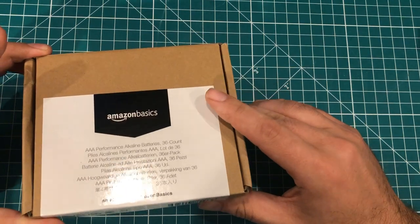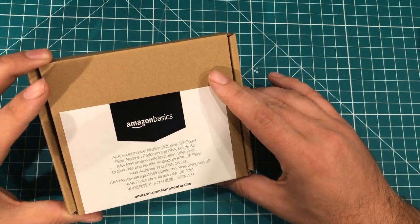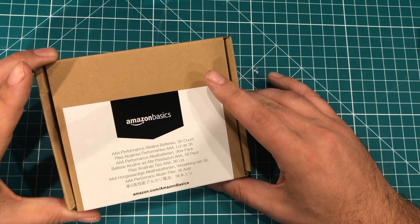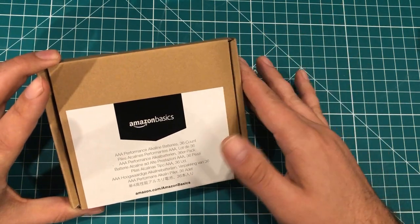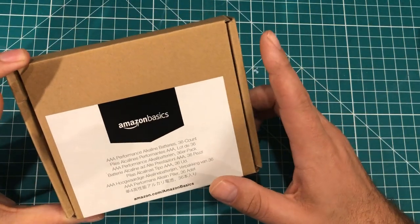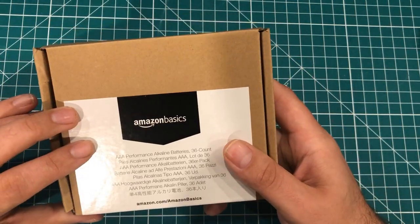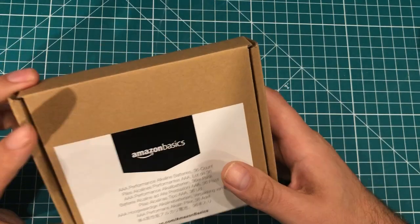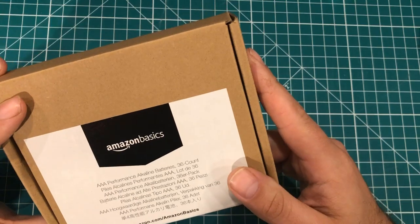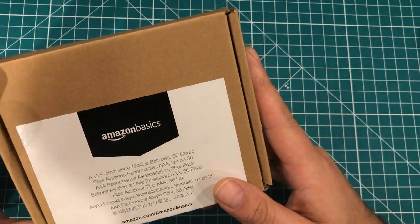The two I keep in stock are AA and AAA — I use those all the time. I'll keep some at the house and some in the shop for remote controls and garage door openers. The one thing about these is I've never had them leak, which is huge. The Energizers and Duracells of the world have ruined quite a bit of electronics, but I've never had an issue with these leaking.